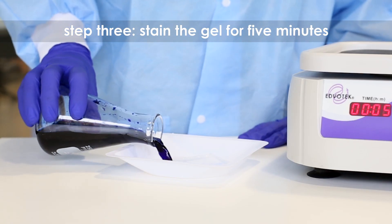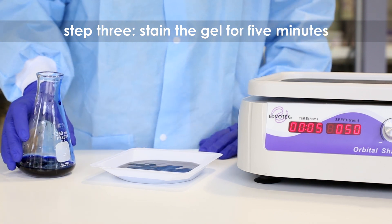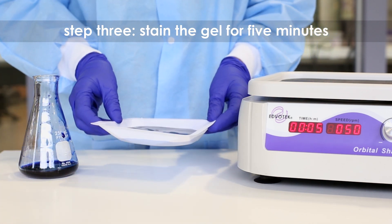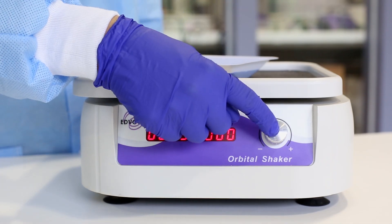Step 3. Submerge the gel in the Flash Blue Stain Solution. Stain the gel for 5 minutes. For best results, use an orbital shaker to gently agitate the gel while staining.